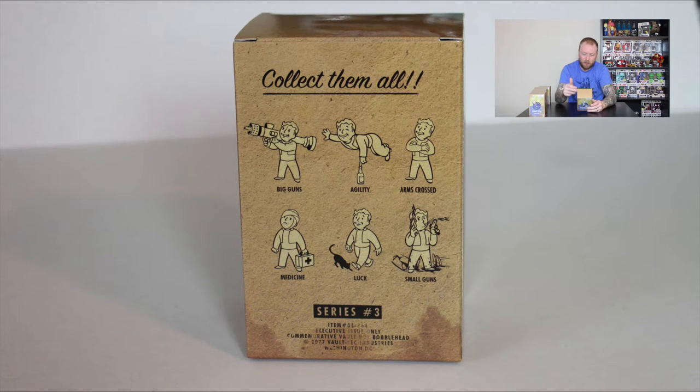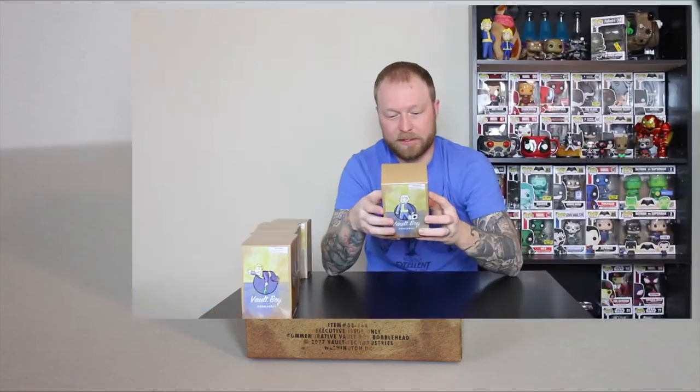We'll go ahead and get into all 7 of them. You can see on the back there's 6, so maybe I have a double here — if I do, I'm going to go ahead and do a giveaway. I surely hope I don't have a double. These should all be Series 3 — yep, all Series 3. On the back you have big guns, agility, arms crossed, luck, small guns, science, and medicine. That's why there are 7, because the picture I just showed you is not showing you the front one. Alright, let's get these things open — unboxing knife.